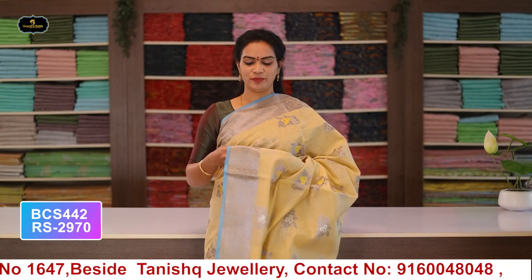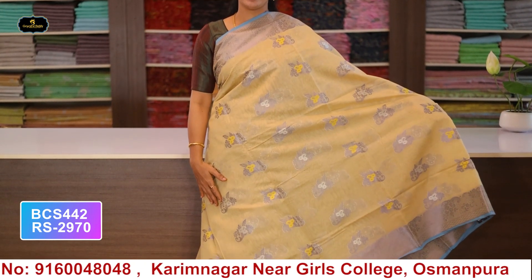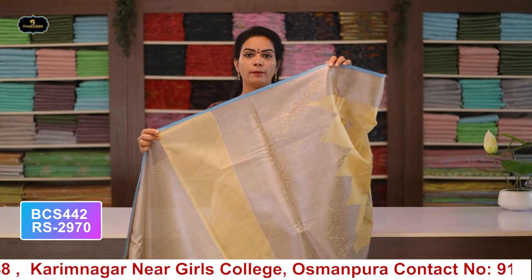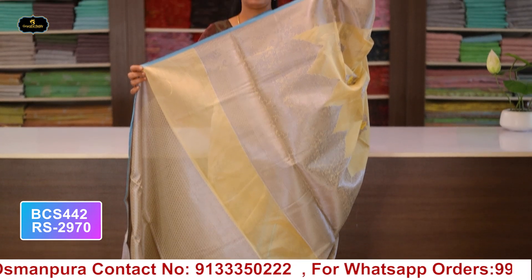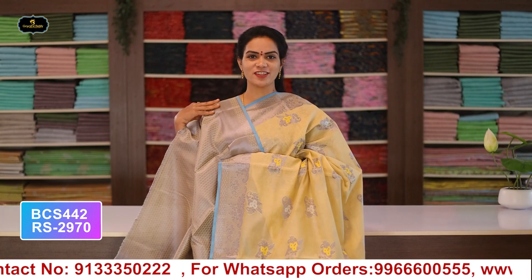Saree no.8: color cream, borders - 2 borders equal size 5 inches, all over saree with pallu and blouse. Cost after discount: 2970 rupees.